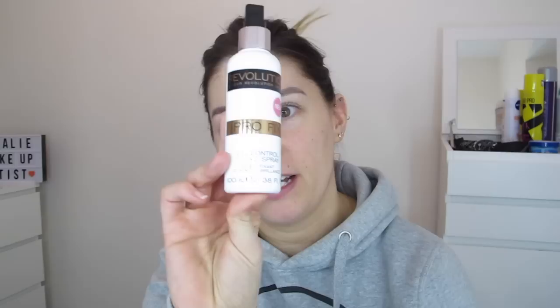I'm going to start with the Revolution Pro Fix Oil Control Fixing Spray. My forehead is a joke — literally by the end of the day I could do this and half my makeup will be on my hands. I'm just going to spritz this all over my face.